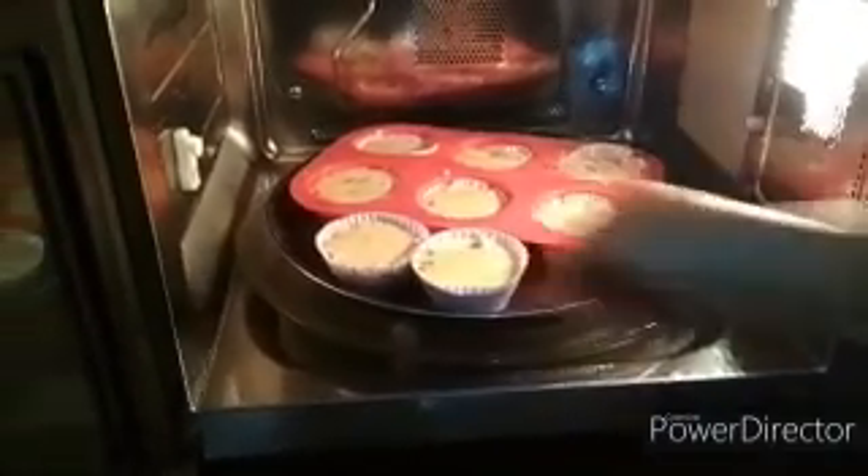Bake at 120 degrees centigrade. It takes about 22 minutes. Keep an eye on them after 20 minutes.